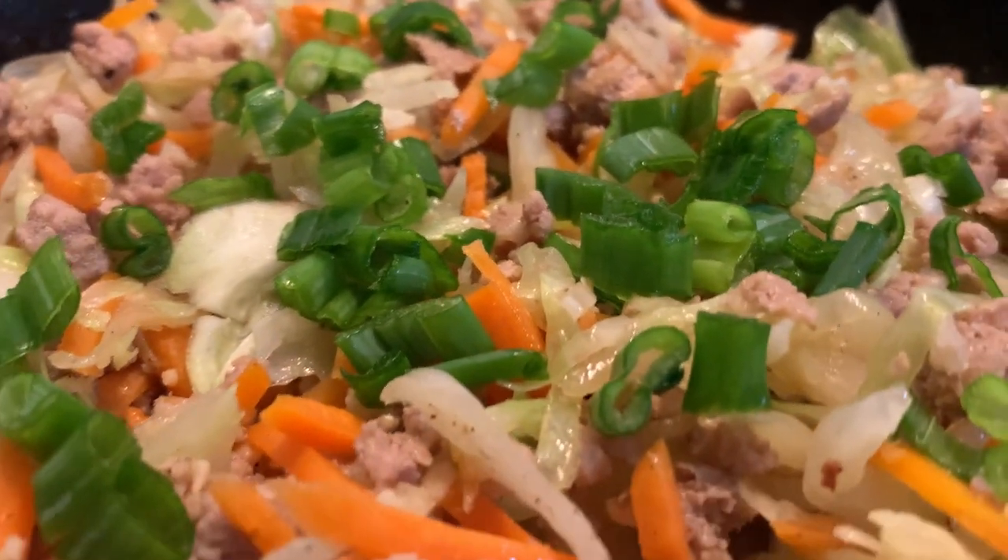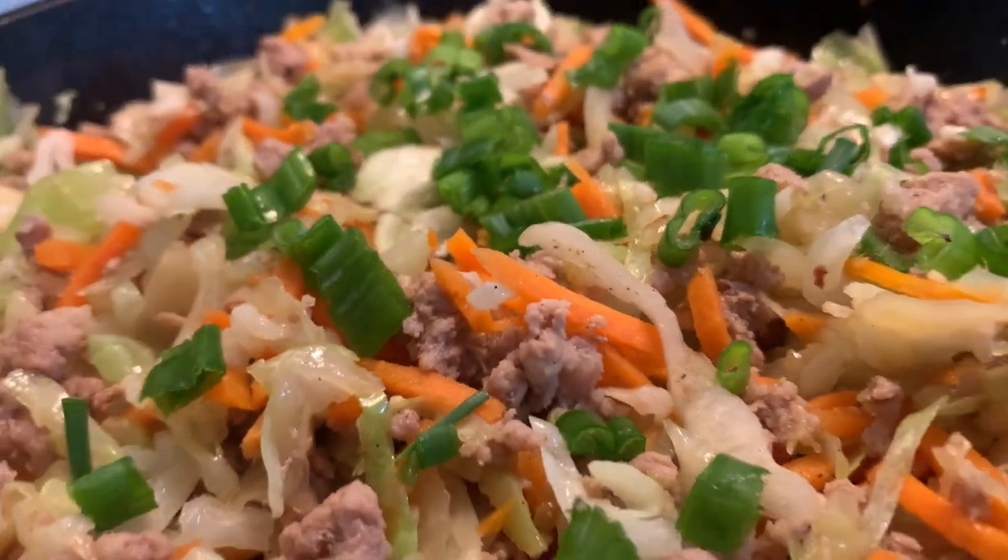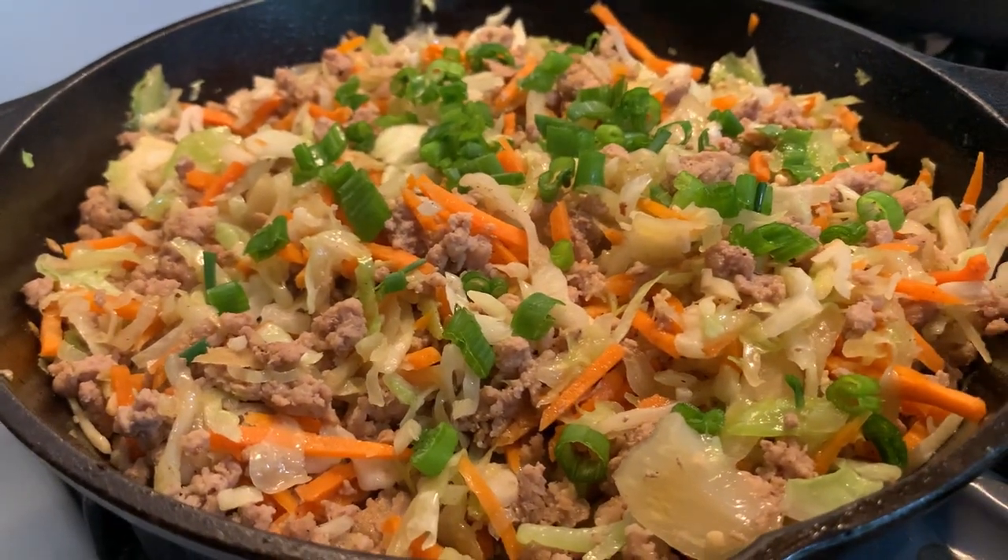And there you go — just top with some sliced green onions to serve and that is the egg roll in a bowl.